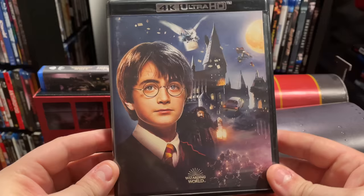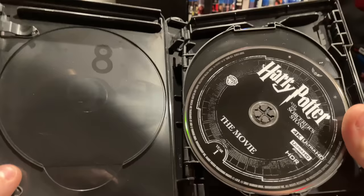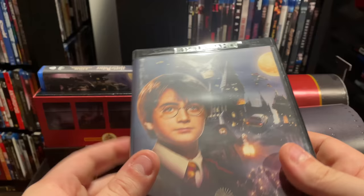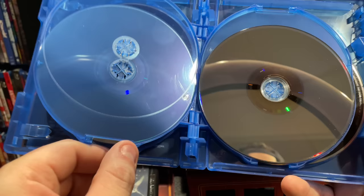Also in the passenger side we have the 4K discs with some new artwork you can't get on the standard 4K set. Opening this up — uh oh — something's broken in here. Looks like my case is broken, a plastic piece is missing. That's super disappointing; I may need to ask for a replacement case. It does have all the movies on 4K but I'm not going to flip through them because I'm afraid that'll break more. Moving to the Blu-ray set to see if that one's any better.